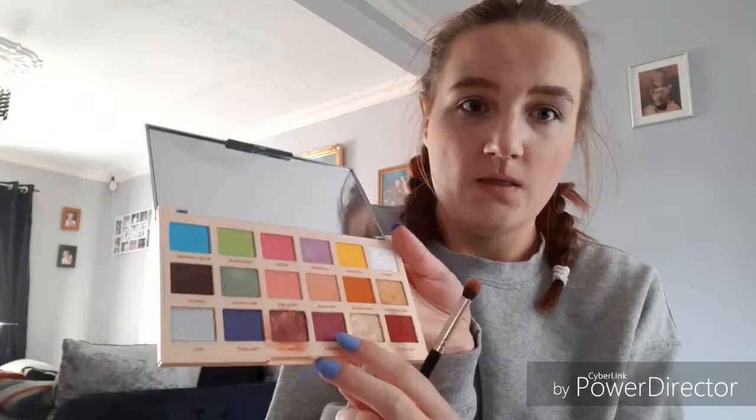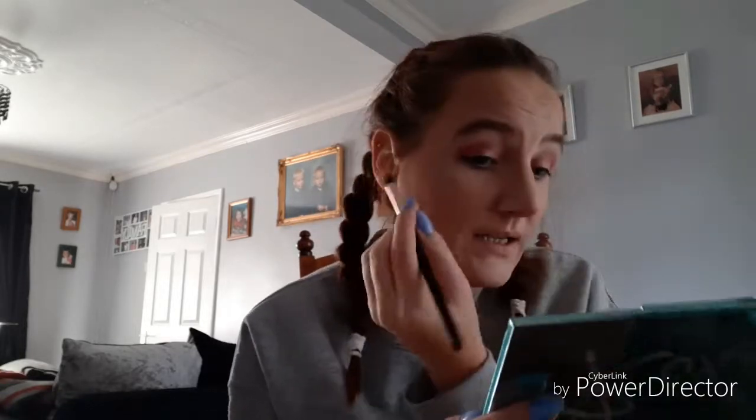I'm going to start with the eyes. I'm using a purple palette — the color I'm going to use is called 'Memories,' and obviously I'll use the white shade too. I've never done a Halloween makeup look before, so if it's not that good, give me a pat on the back. I'm sat downstairs so the lighting keeps going dark to light — I don't have all those fancy lights everyone uses.